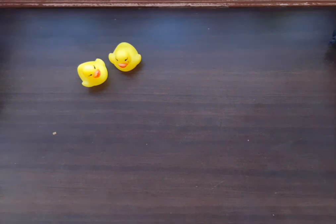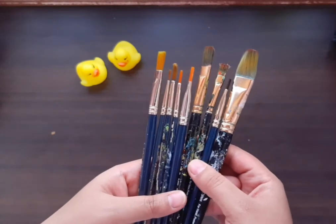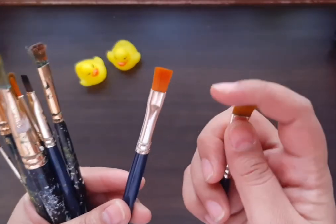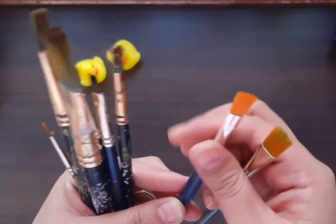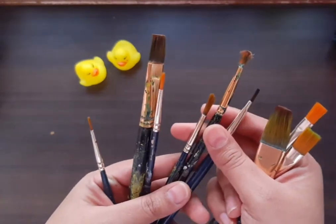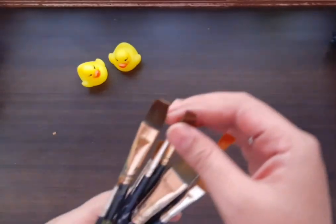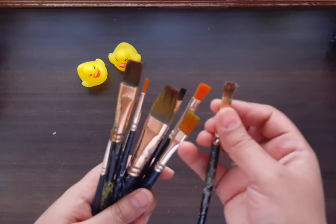For acrylic painting, these are flat brushes — round brushes are for watercolor. This set of flat brushes is for oil painting or acrylic painting, so for this kind of painting you should go for only flat brushes. This is a new flat brush with soft bristles, and I have some old flat brushes also.